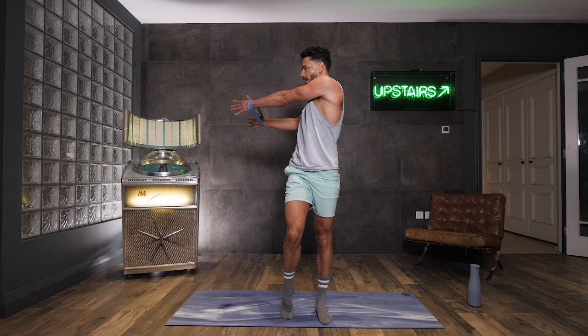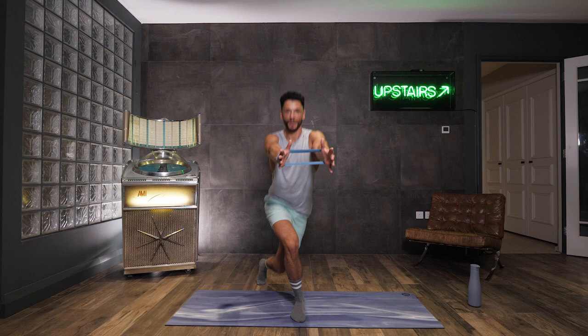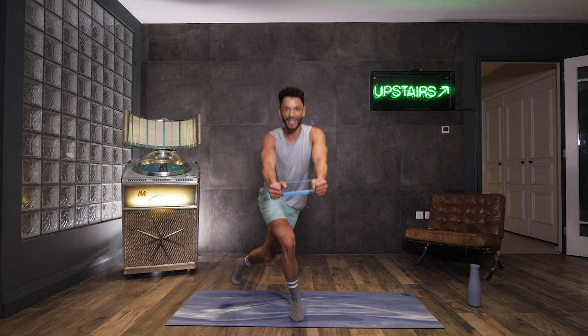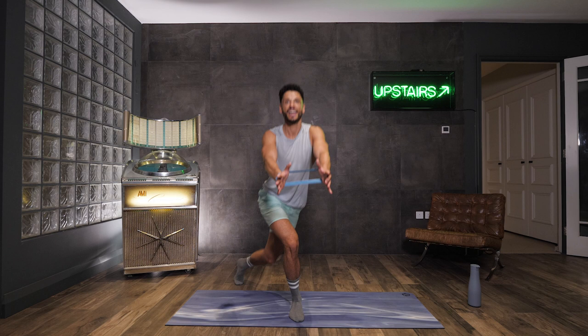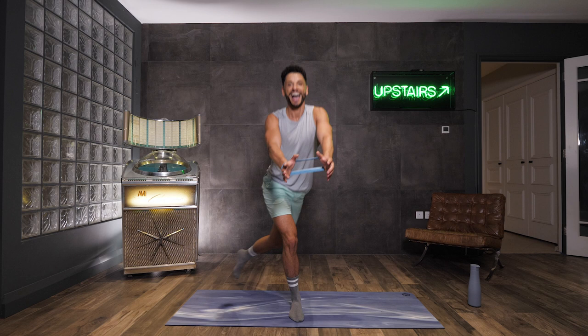We're doing it all again on the other side. Are you ready? Arms out. Push through that front leg, squeeze up. Chest up, abs in. Let's go. Those arms are gonna start burning. Keep the shoulder on, resistance. Keep pushing up through that front heel. Squeeze for four, breathe out, two, and one.